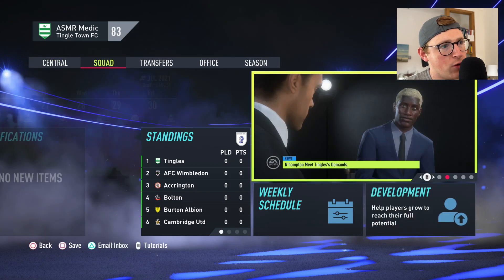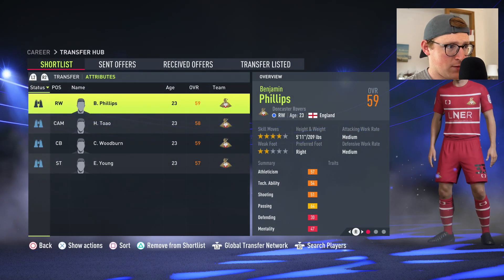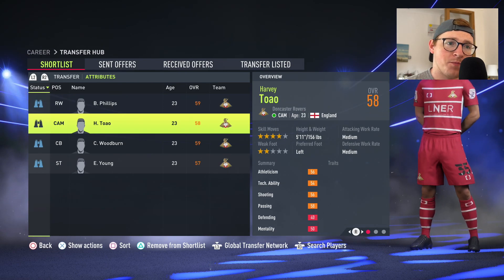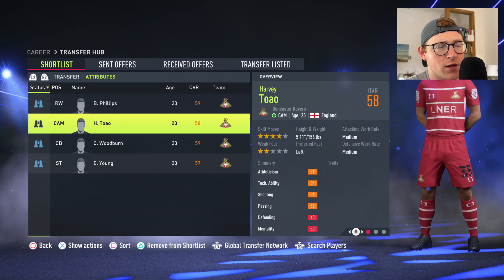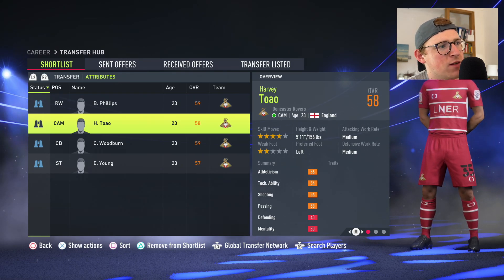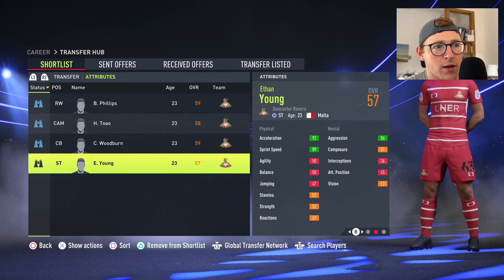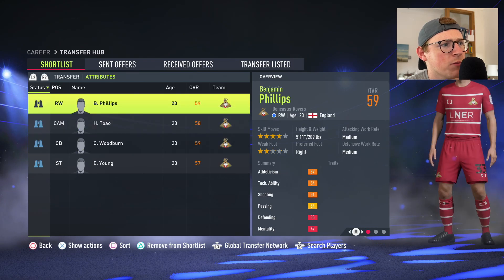That's the team — we'll get rid of all the leftover build-your-team players. There are still four or five players we haven't signed yet sitting in the transfer hub: Benjamin Phillips, Henry Tauwo, Callum Woodburn, and Ethan Young — who is a very fast backup striker at 92 pace and 89 sprint speed. I'll buy them as soon as I can, but for today they'll remain in the transfer hub.